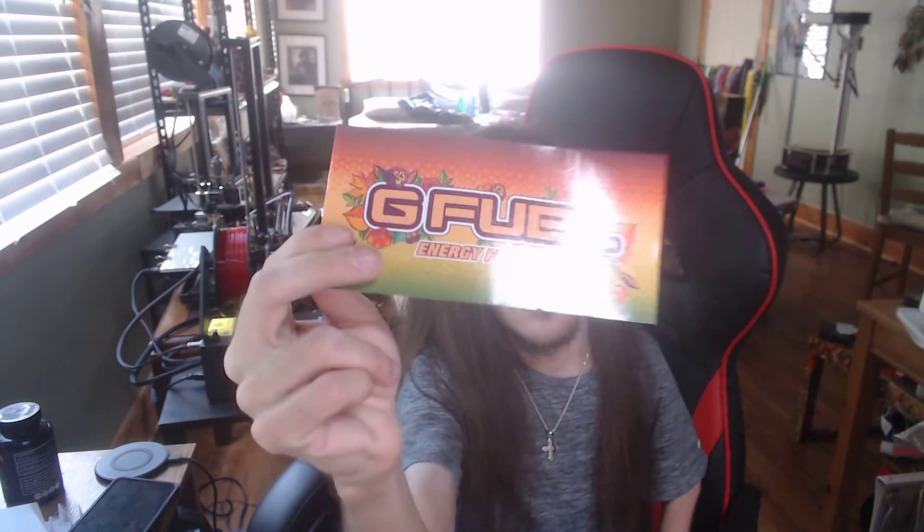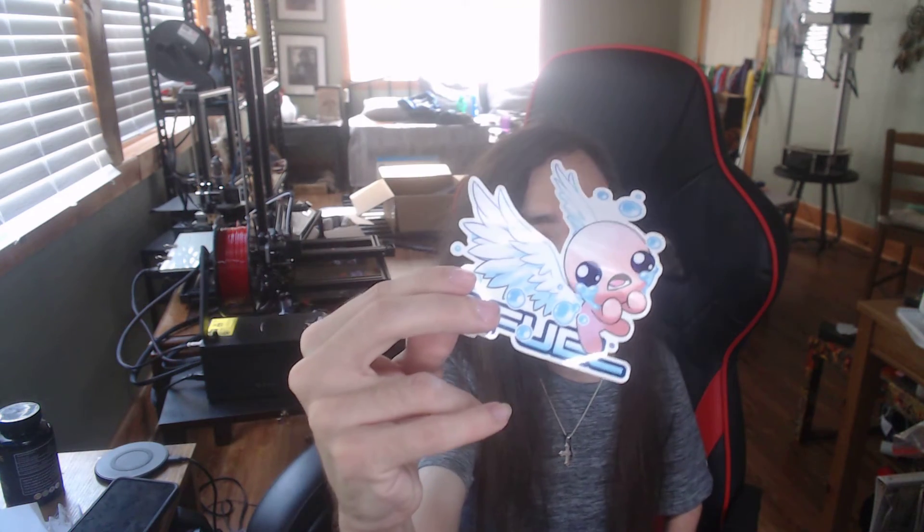I already tried to record this and already opened everything up. What it comes with is this really cool shaker cup, and it comes with two stickers — one of them is a really cool Binding of Isaac sticker.